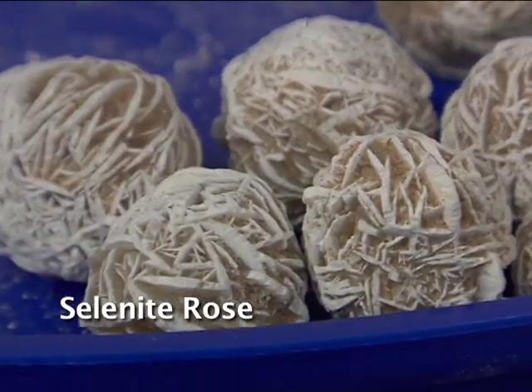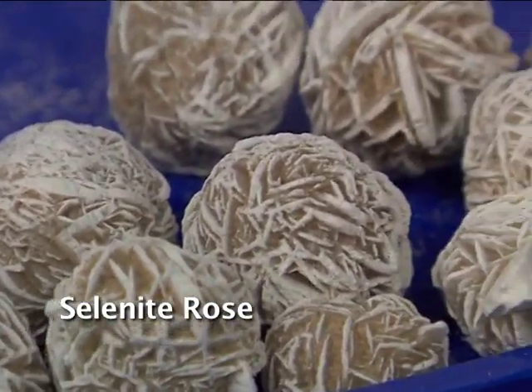This is a little ball — it's a selenite rose. It's very soft; you can cut it with your fingernail. It's a selenite rose, and it's an evaporite.